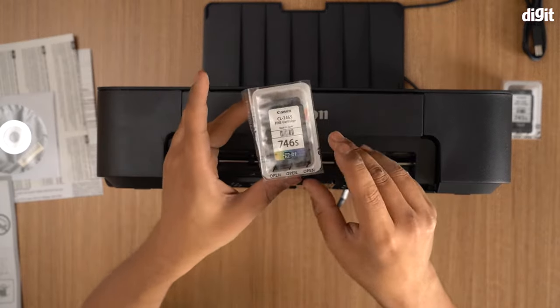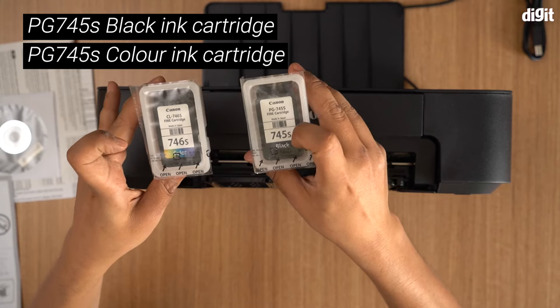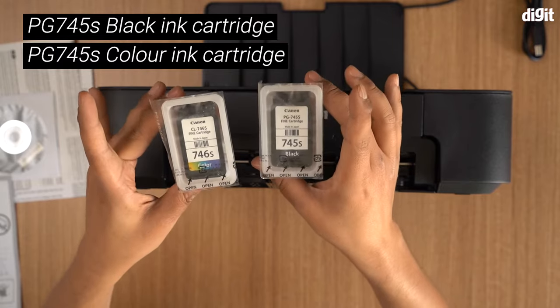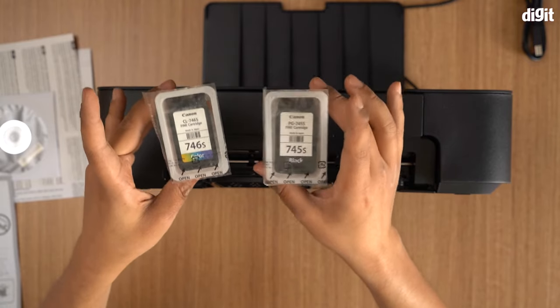So you take your cartridge — there are two cartridges. The 746 is color, it says color clearly on it, and the 745 is black. These are small size cartridges. Apart from these there are two other sizes: a standard size Canon black and color, and an extra large. So this printer is compatible with all three types of cartridges.